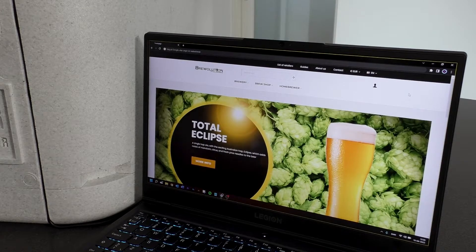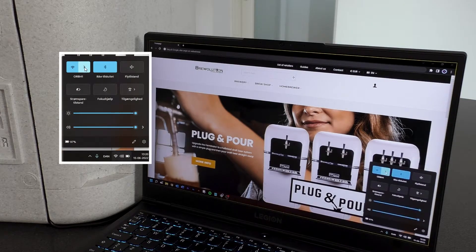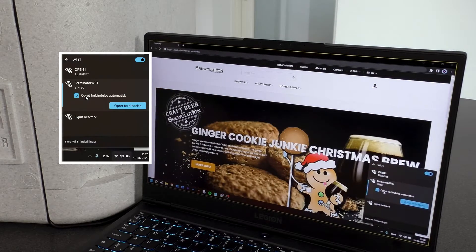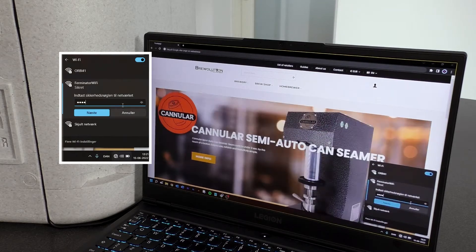On your computer, phone or tablet, please choose the Wi-Fi symbol in the lower right corner and then press the Wi-Fi symbol on the menu that appears. Now you can choose Ferminator Wi-Fi. After you have chosen that and also ticked off the box of automatic connection, press Connect.